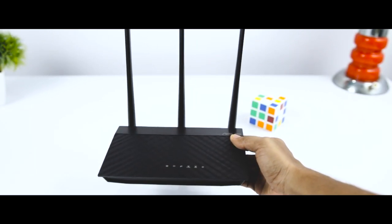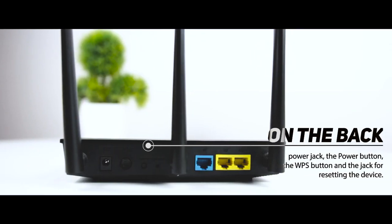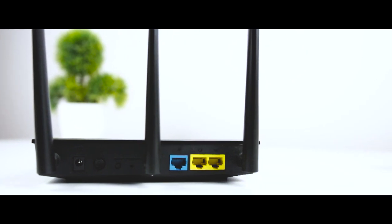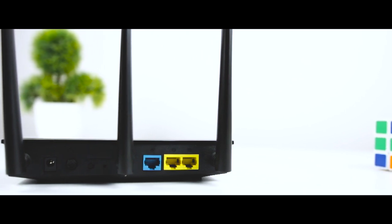Users will appreciate the fact that this Wi-Fi router has mounting screw slots on the bottom so that it can be mounted on a wall. On the backside of the router you will find the power jack, the power button, the WPS button, and the jack for resetting the device. This router offers a 1 Gbps wired Ethernet connection, but it has only two Ethernet ports alongside the one for connecting it to the internet.